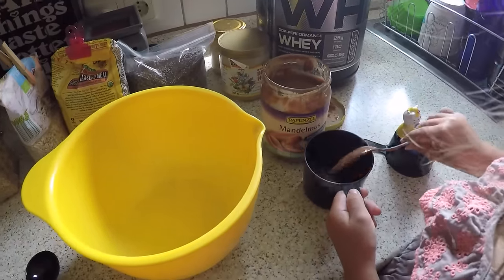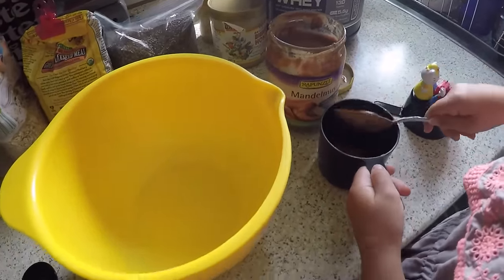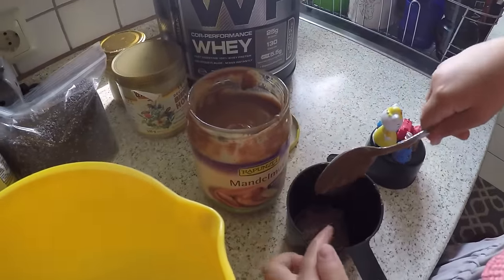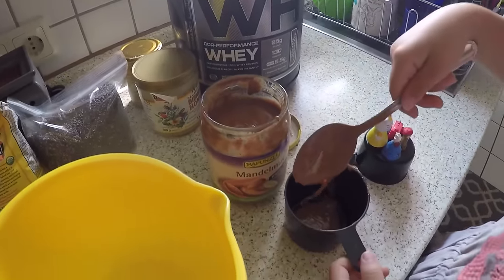With it being summer break, the kids always like helping me with stuff like this. So I'm going to fill up this measuring cup halfway with almond butter and then the other half with the peanut butter.